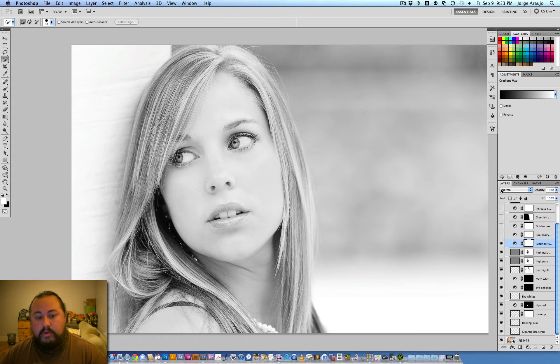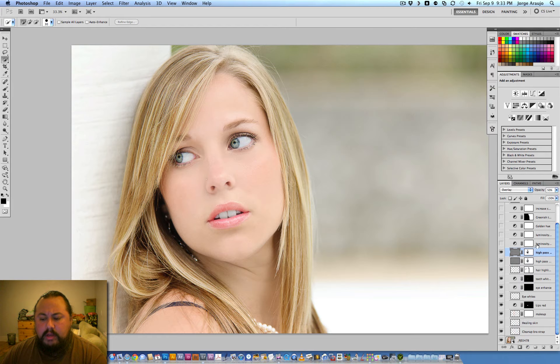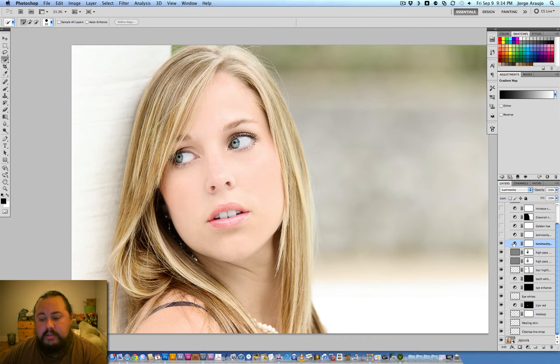I use gradient maps a lot. I go to gradient map and do a black-and-white luminosity gradient map — it's also a great way to convert images to black and white. But if you put that black-and-white gradient map in luminosity blending mode, it gives the image a little punch — I call it the Hollywood punch. We do it all the time when retouching for celebrities. It's kind of like a contrast but gives a nice glow.